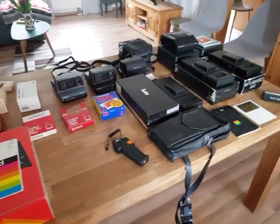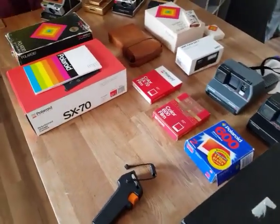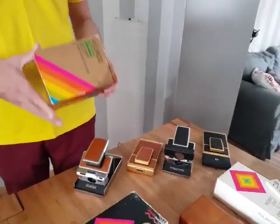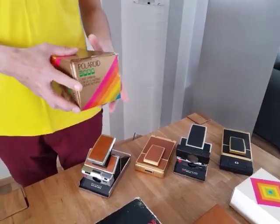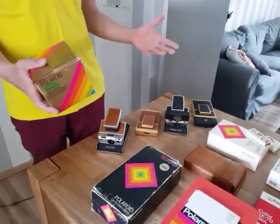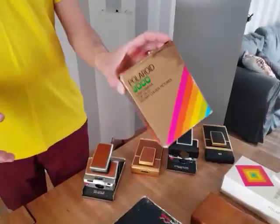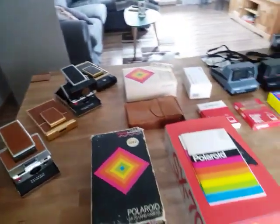I put basically all of the accessories and cameras I have on the table. They are always changing because I'm always buying and selling them, checking how they work, how they look. I'm not a specialist in Polaroid cameras but I've had contact with some of them during the last two, three years. I'll just make a really brief introduction of what I have here on the table, and later I'll put also some videos explaining in more detail each model, each type of camera.